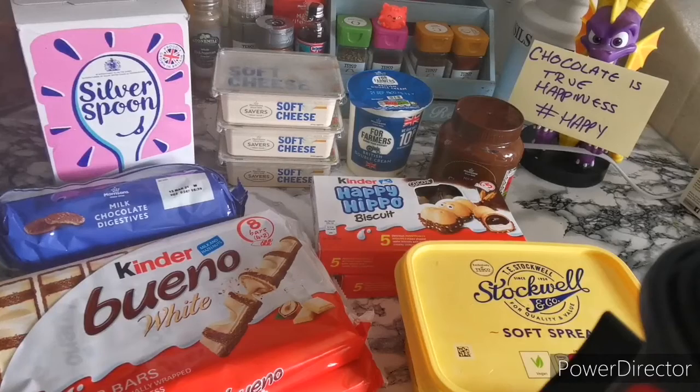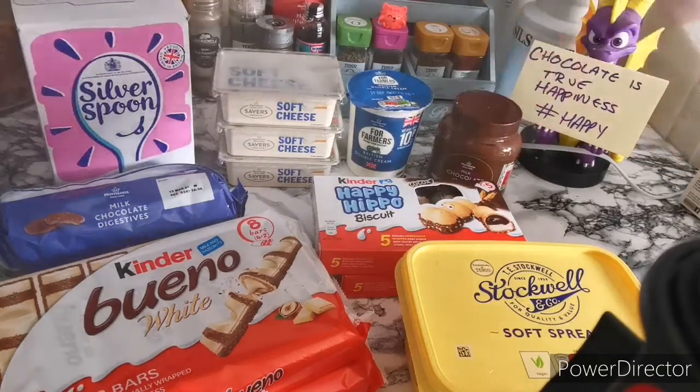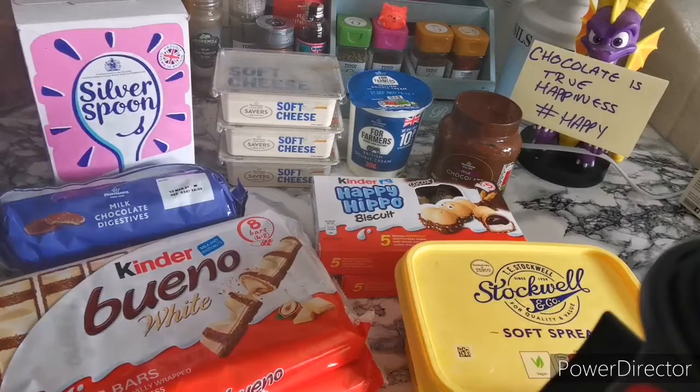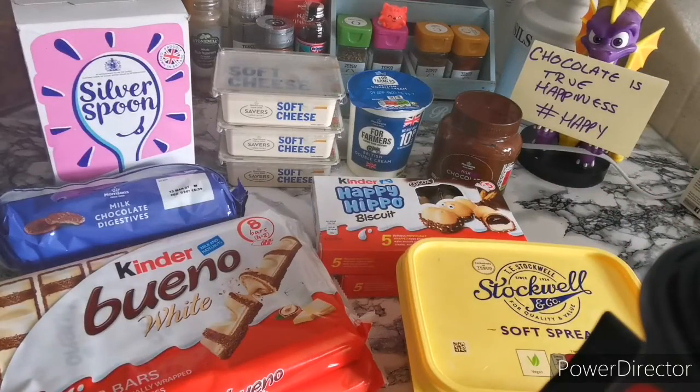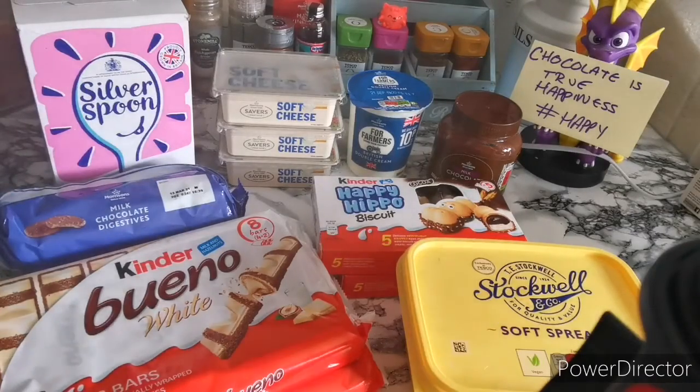For this one ladies and gents we're going to need some icing sugar, some cream cheese, some double cream or heavy cream, some chocolate spread or hazelnut spread. You're going to need some Kinder Buenos, Happy Hippos depending on what you've got where you live, some chocolate digestives and some butter.